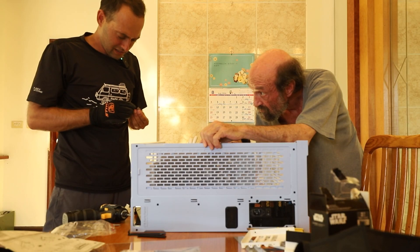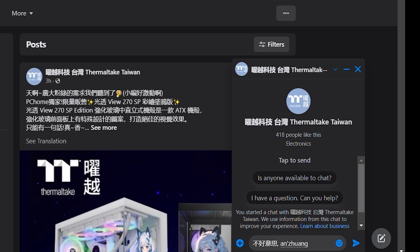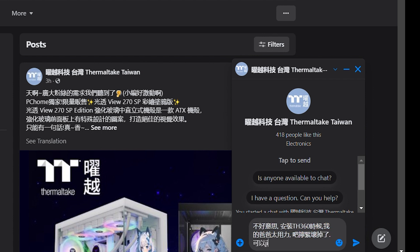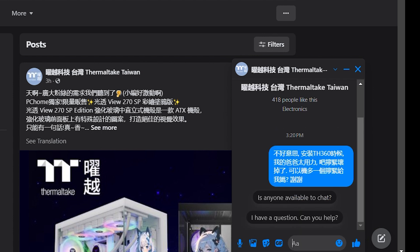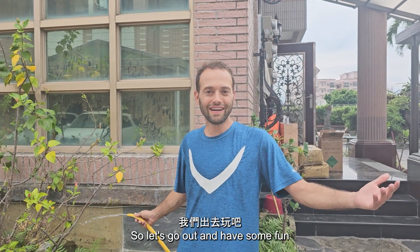Oh no — did I break it? Looks like it's going to take about a week to get the new screws. So let's go out and have some fun.